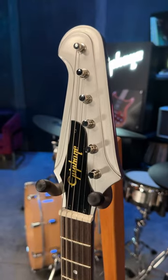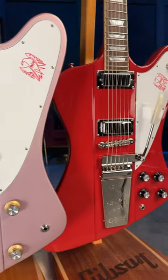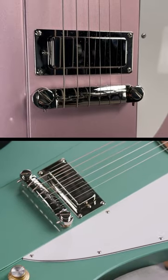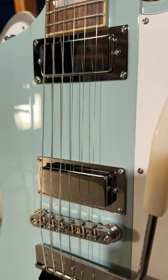Introducing the Epiphone Inspired by Gibson Custom Shop Firebird 1 and the Firebird 5. We've got real Gibson mini humbuckers on these models. The 1 has got the wraparound lightning bridge, and on the 5s we've got that Maestro Vibrola and that second pickup.